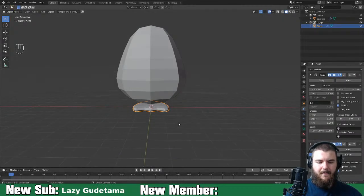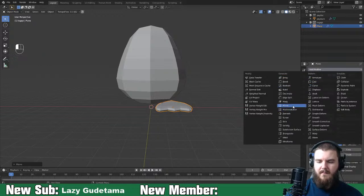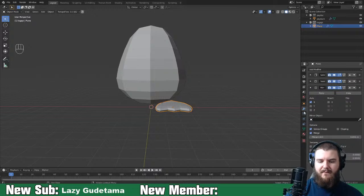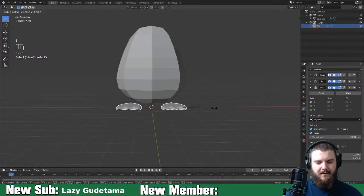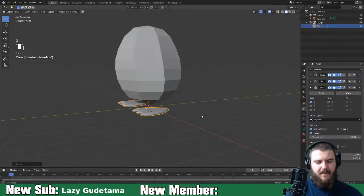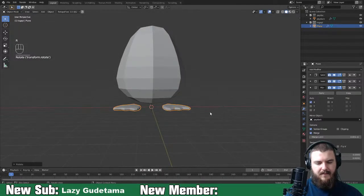Bring back the body, move the foot over on the X-axis, and apply a mirror modifier. For this we just want to mirror across Psyduck's body. The foot is kind of way too big for what we were doing. Move it forward on the Y-axis, rotate these out, and I think that's probably okay.